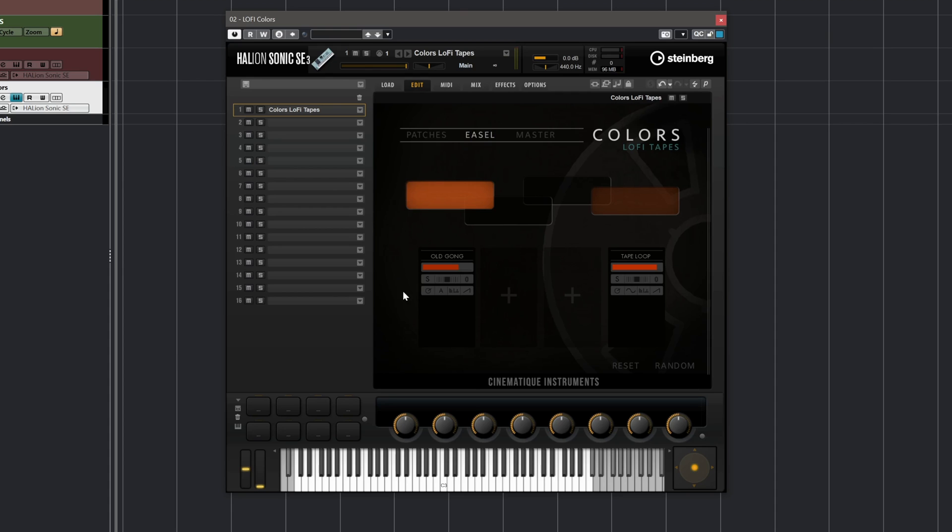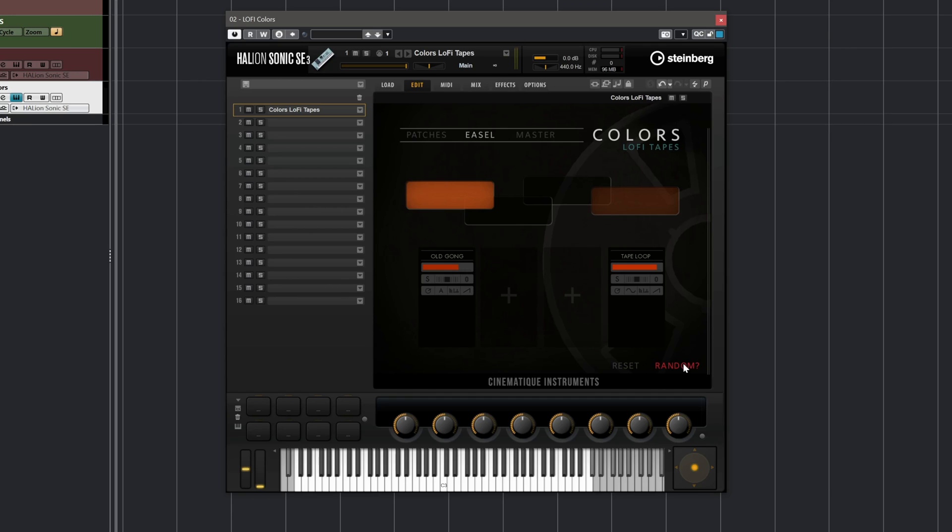The way to do this is we go to the Easel page, and as you can see I can see exactly what's been used for this specific preset. Here's a very cool thing you can do — this way you will never run out of sounds with this instrument. If you just go and click Random here, you will get a different preset every single time that's going to be randomized. Let's try a few of them.